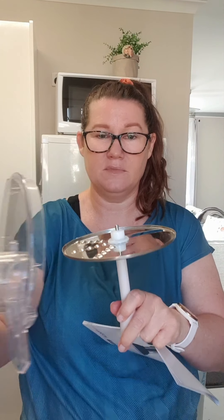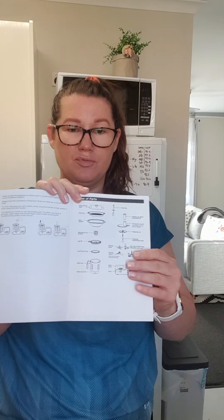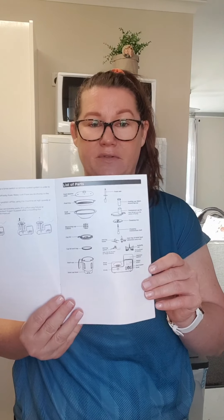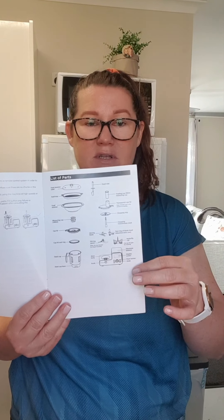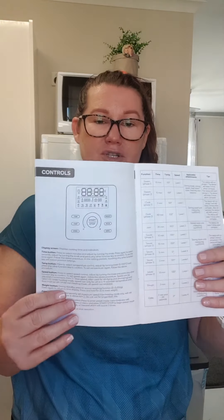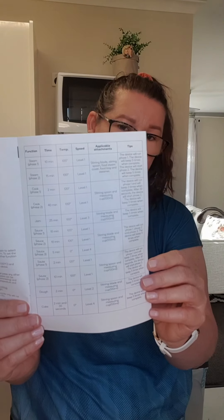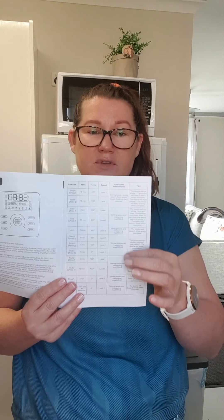It'll be these items used for slicing and grating. If you have this booklet, I'd strongly suggest grabbing it and having a read, because it shows you all the attachments and the technical name for each one. It also covers the display and the quick menu function, telling you exactly how long each function runs. For example, if you select the steam function, it'll show on screen that it's 25 minutes at 100 degrees.